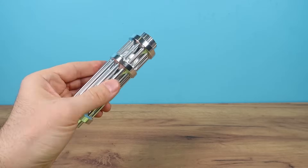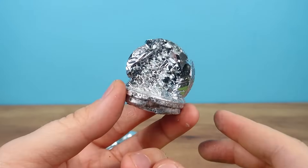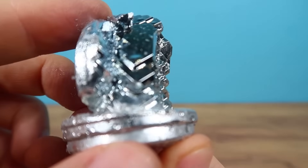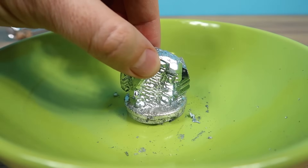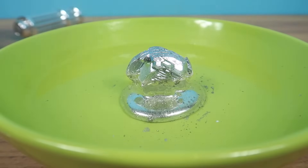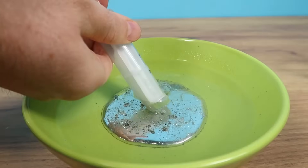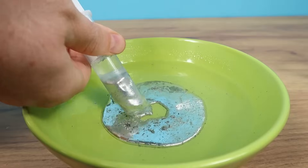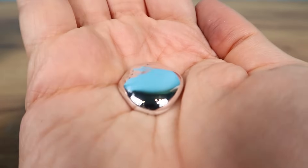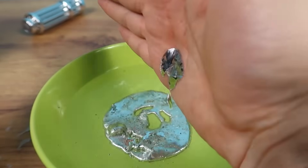I wonder if this super powerful laser could melt gallium. I have this piece of gallium right here. Look at how interesting it has solidified into crystals. We'll put it in a bowl and pour boiling water from the kettle over it. Gallium starts to melt at 35 degrees, but it will melt much faster in boiling water. This liquid metal can be easily extracted with a syringe. Gallium is an amazing metal — holding molten metal in your hands is a very unusual sensation. It's like having a piece of Terminator right in my hand.